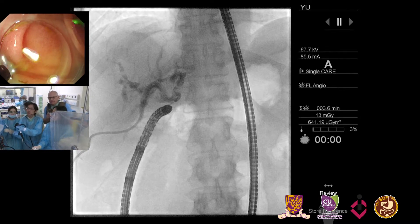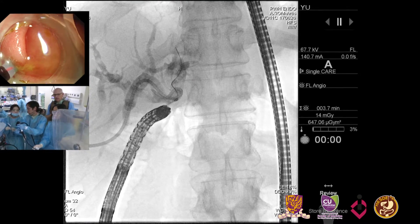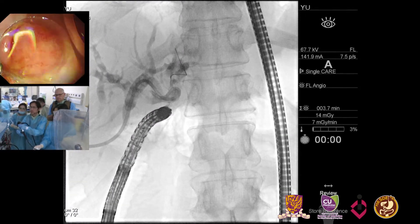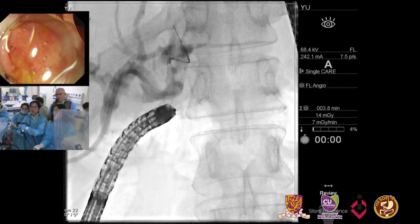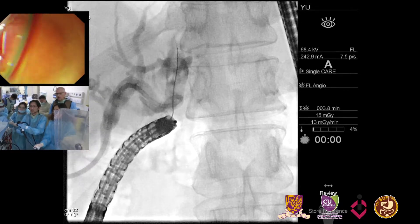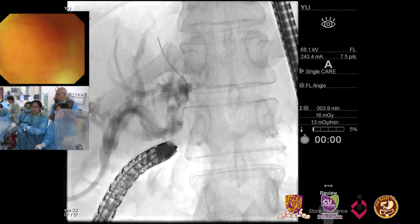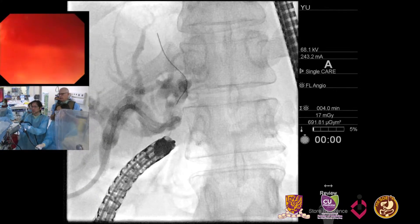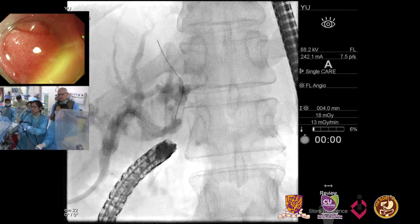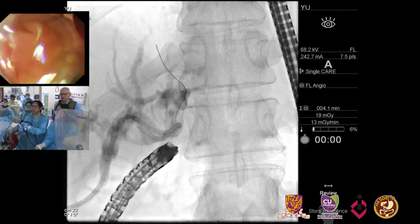Six millimeter balloon. Do you have enough wire in? Let's put in a little bit more. Let's exchange for balloon dilation. Whenever you're working over a guidewire, you want to make sure you work over the stiff part. Raymond now has more of the stiff part of the wire in — that's even better. We'll proceed to dilate with a six millimeter balloon.